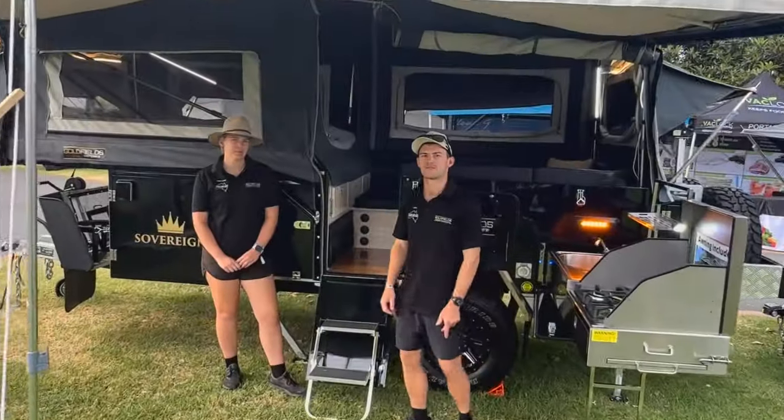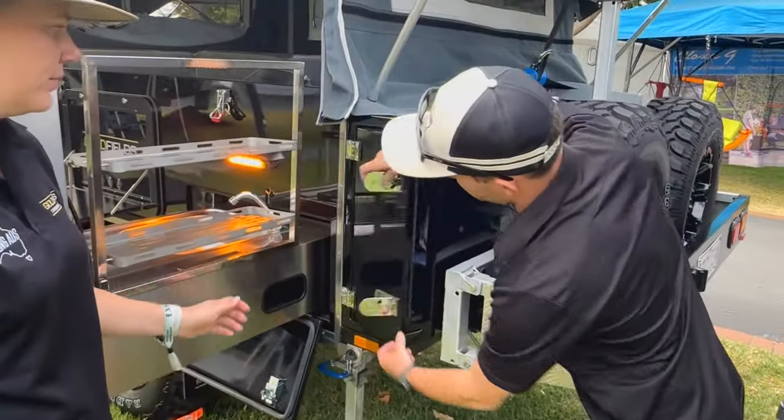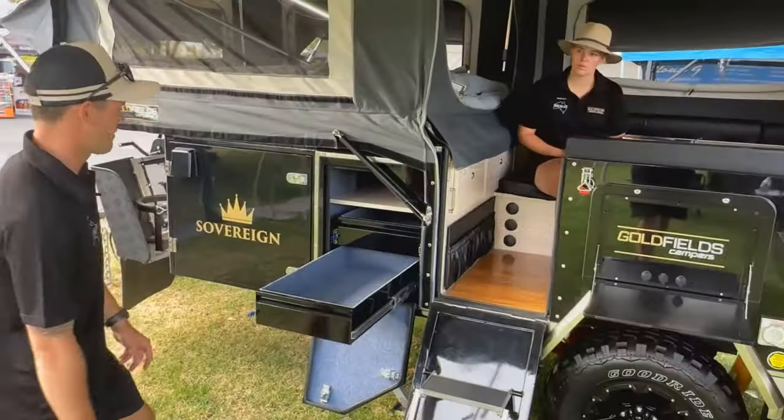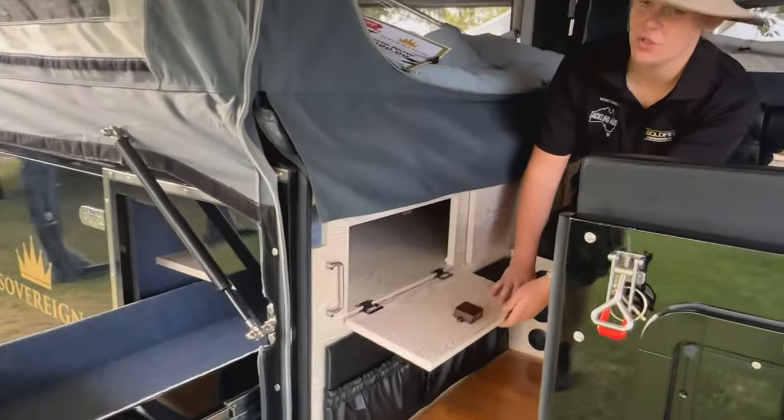So here we have the Sovereign. This camper trailer is a bit bigger and has more storage. Here we have pole storage at the back, as well as storage for long storage items. Here we have the pantry — it's got two drawer slides. It also has internal storage.